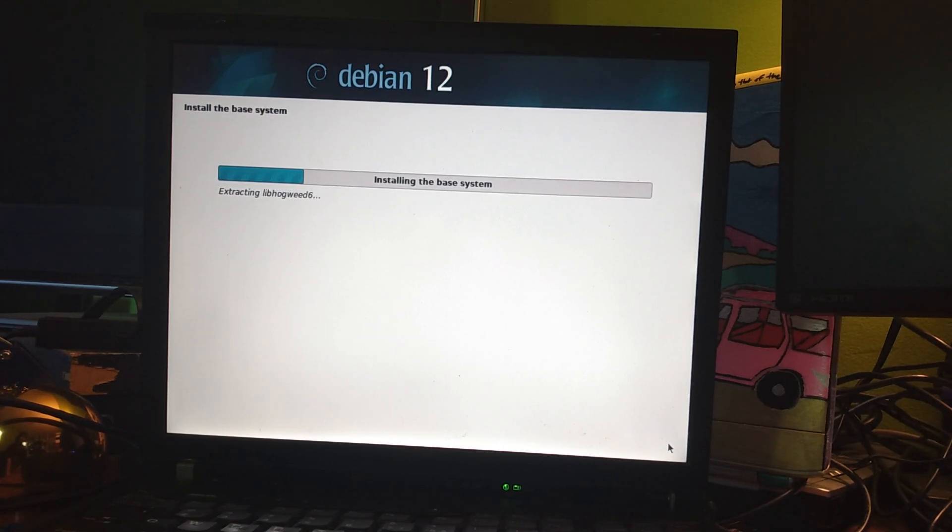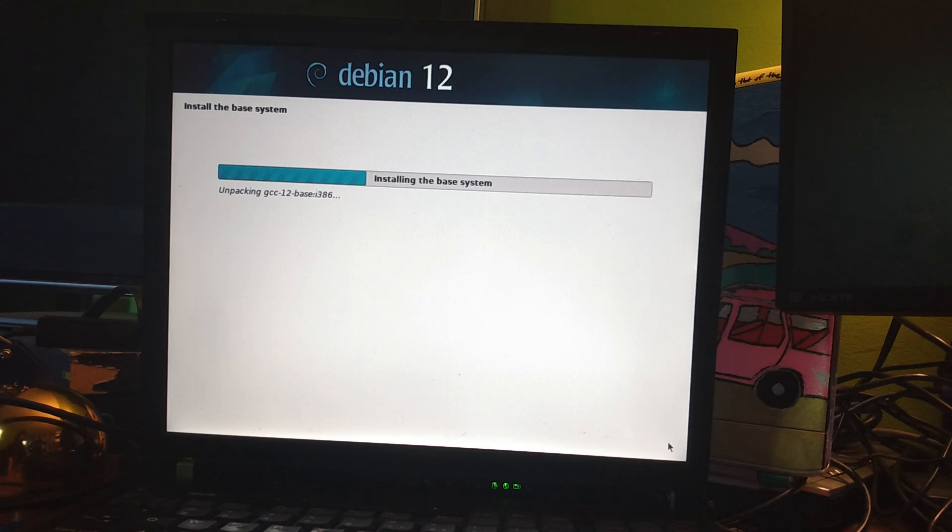I figure I might as well do it the exact same way. If I did this with a flash drive it would be a lot faster, but it's a 32-bit system, so might as well go with something a little more age-appropriate.